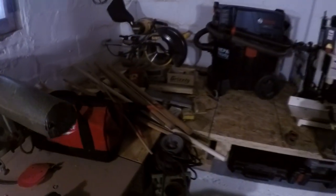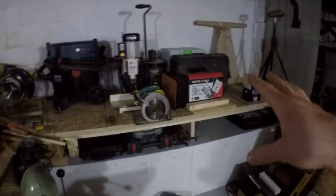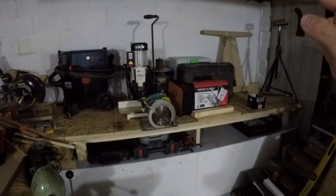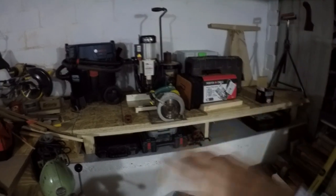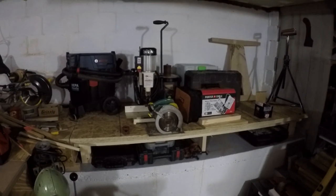This whole lid hinges up and the inside is like a box where I'll store supplies you don't need to get at all the time. The tools that will go on this workbench are the mortiser, the spindle sander, a disc sander, and general benchtop tools that can be slid around as needed. I just like a lot of workspace for different projects — it helps keep things organized.